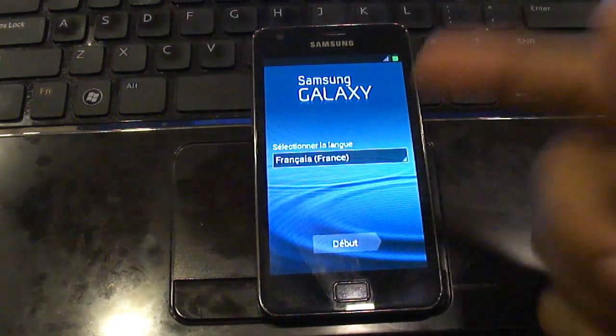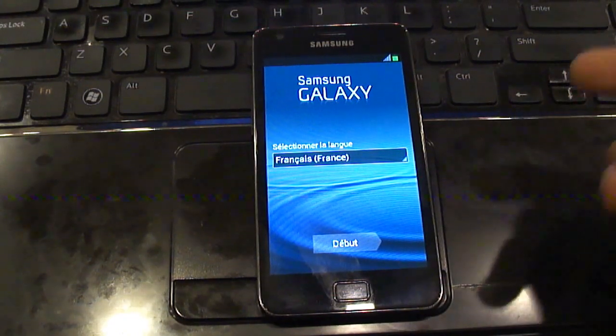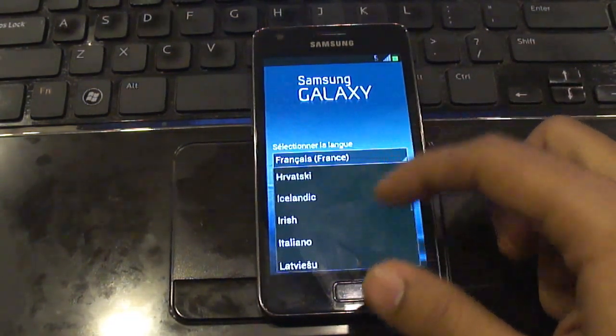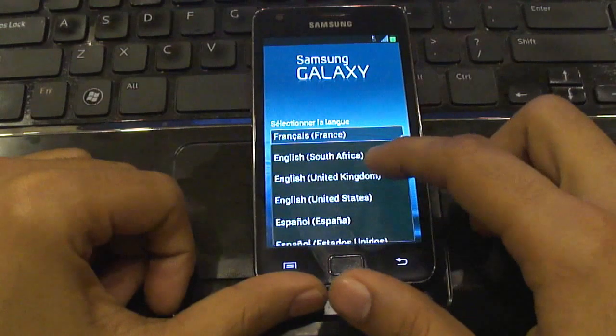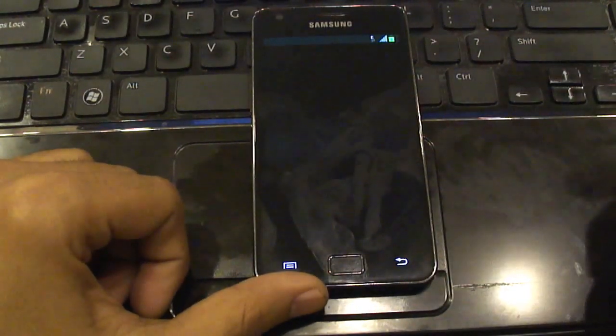This is the new TouchWiz — this is what Samsung Galaxy S3 and the new Note have. Click on this and look out for English UK or English United States, then click on start. Okay, so we have the new language set.